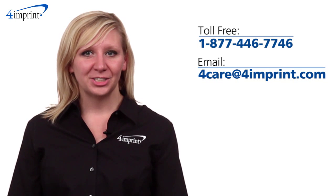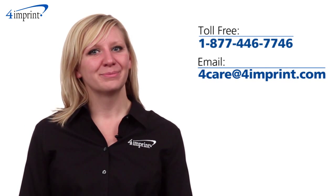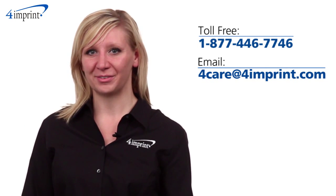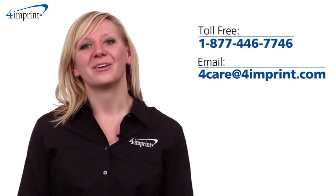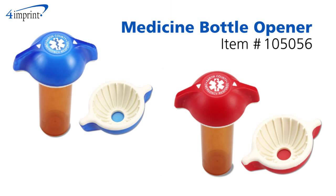As always, if you have any questions about this or any of our other products, please contact one of our friendly customer service representatives. Thanks for watching 4imprint's online videos. Again, my name is Kristen and this has been the Medicine Bottle Opener.